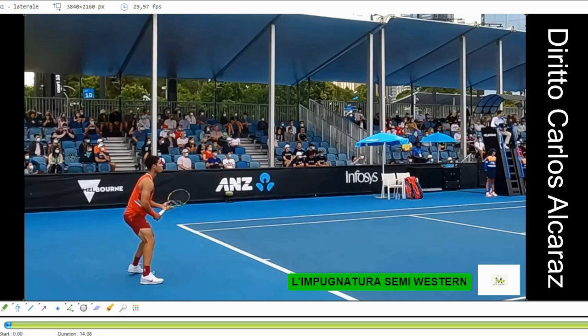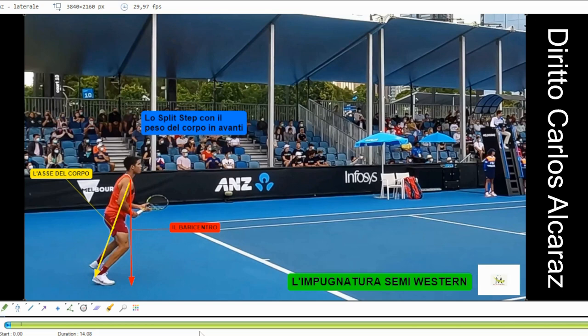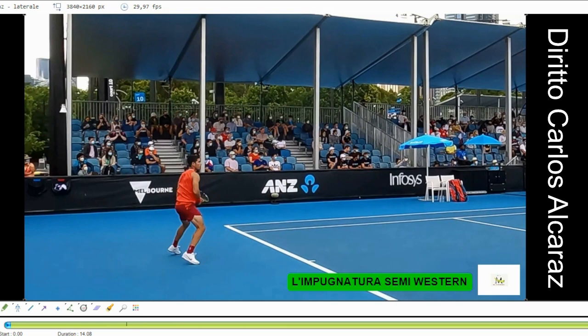Iniziamo con la fase di preparazione. Come tutti i giocatori del circuito, guardate lo split step con il peso del corpo in avanti. Guardate il baricentro come sta in avanti, l'asse del corpo e il baricentro. L'impugnatura che usa Carlos Alcaraz per il diritto è la semi-western. Da qui inizia la fase di preparazione. Ha già cominciato la preparazione uniturn: guardate come ha ruotato il tronco insieme alle braccia e alla racchetta.